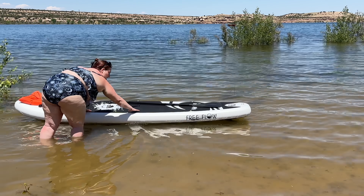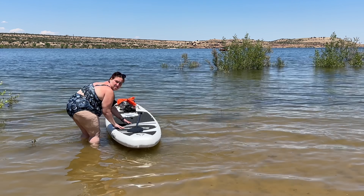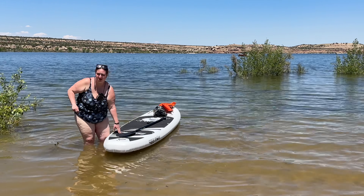Overall I like how it is on the water. It's very sturdy. It has a very grippy surface which I actually wasn't expecting. This was my first paddleboard.